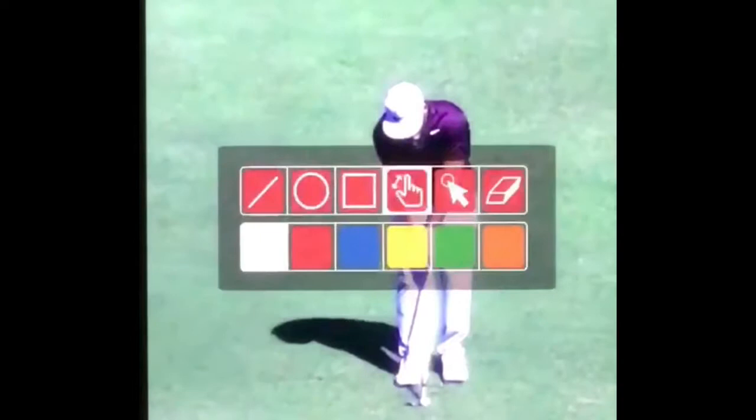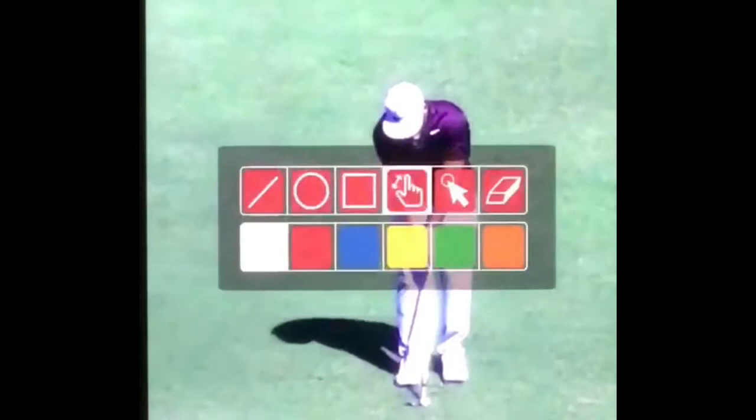A key here when he's setting up: if you want to use the bounce, especially if you have problems using the bounce, you can see he's going to have the shaft pretty vertical — not a great camera angle, but it's going to be a pretty vertical shaft. That's how we'd like to return it. For players who struggle getting the bounce into the ground, I like to get players to really expose it early, even have the handle feeling like it's at that back right pocket, like the shaft is pointing to your back right pocket.